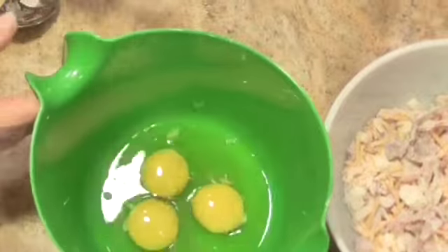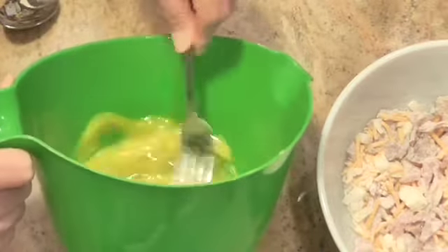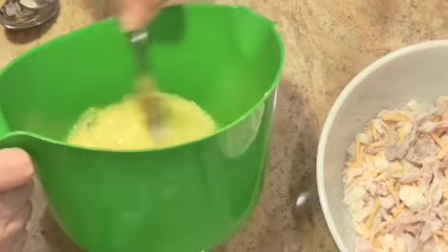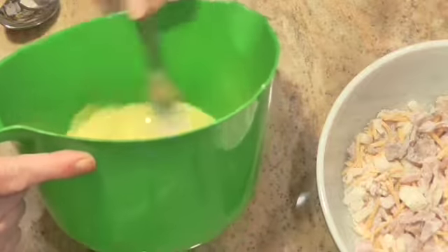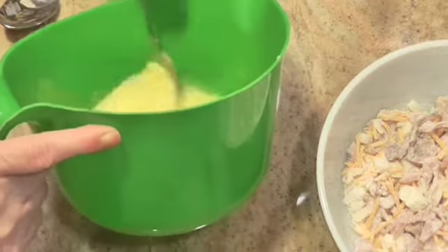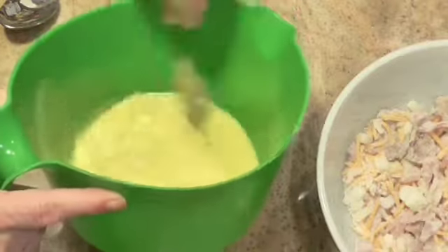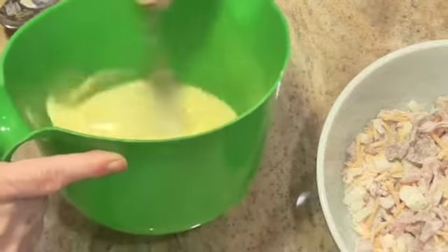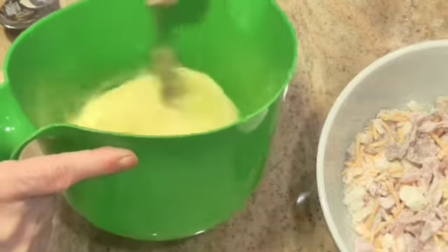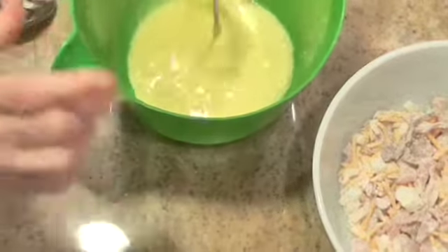I've got three large eggs and I'm going to beat these up until they're uniform. You don't want streaks of white in it — you want to get them well mixed, well combined. I think that's good right there.